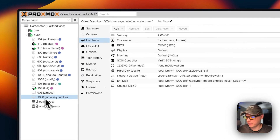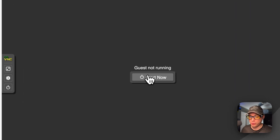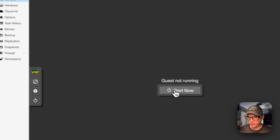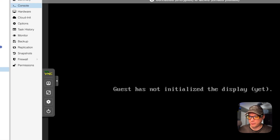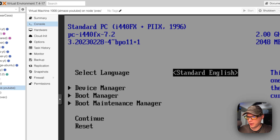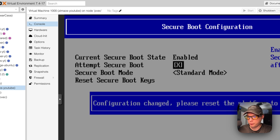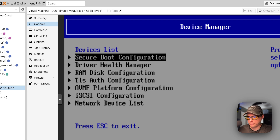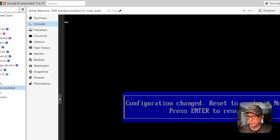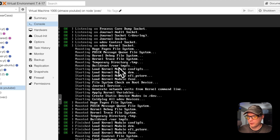Now in the VM, click on it and go to Console, then click Start. As it starts, press the Escape key multiple times to get into the BIOS screen. Go to Device Manager, then Secure Boot Configuration, and turn off 'Attempt Secure Boot'. Then continue — the system should now boot up.